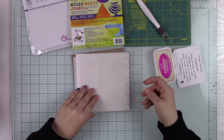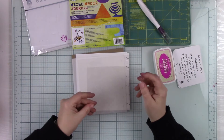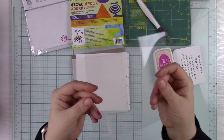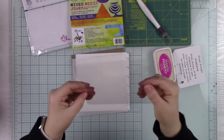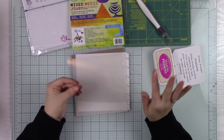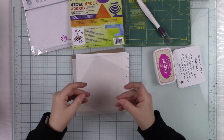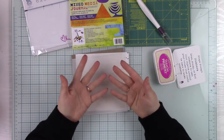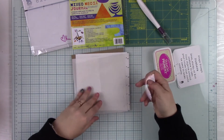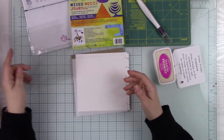So we'll go through each one. We have Clear Duralar — it's really just clear. I don't want to say acetate because it's not technically acetate and has different properties, but it's like acetate and it's really awesome. You can stamp on it, you can do a lot of different cool things, and we'll go through each one as we work through the prompts through the month.